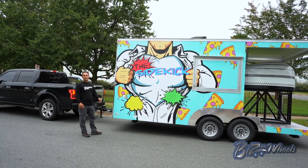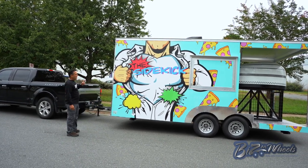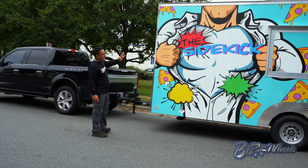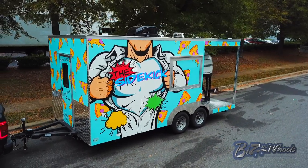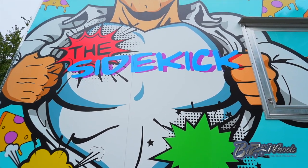The wrap is different on this trailer. We wrapped it so the superhero part of the wrap is matte and the rest of the body is gloss. We have a matte wrap over a gloss wrap, so the image sticks out and it looks different. On camera you can't fully see it, but in reality it looks amazing.